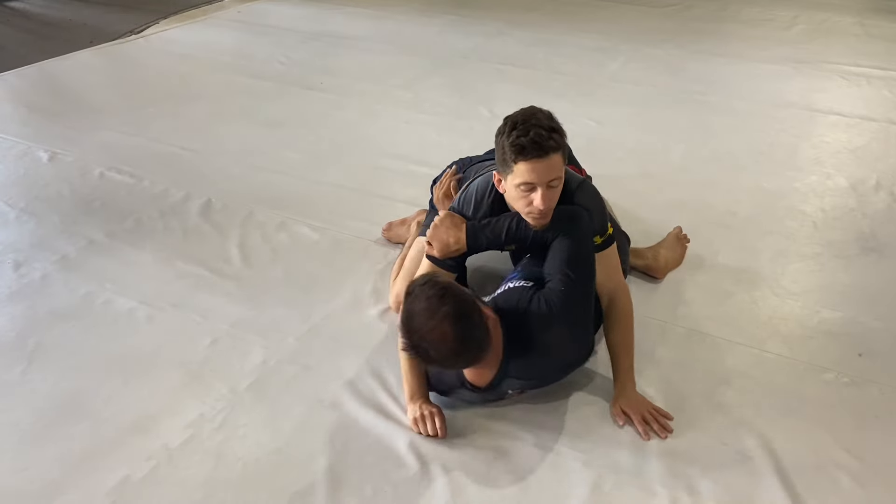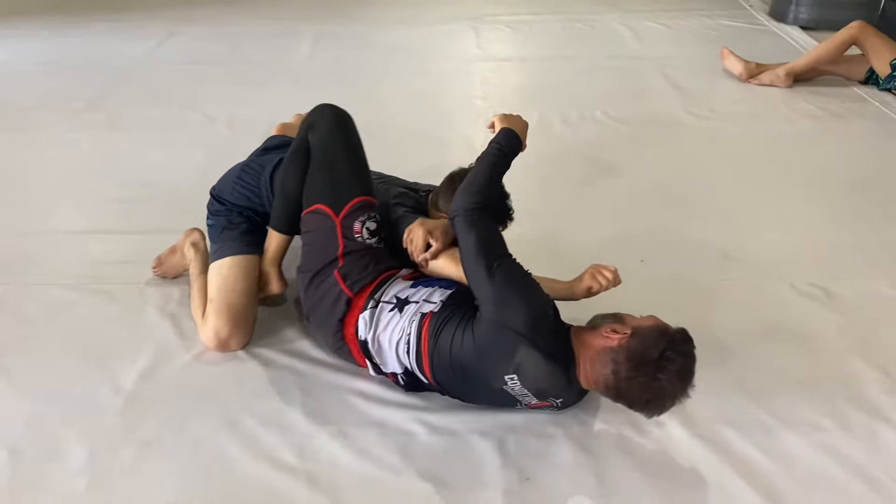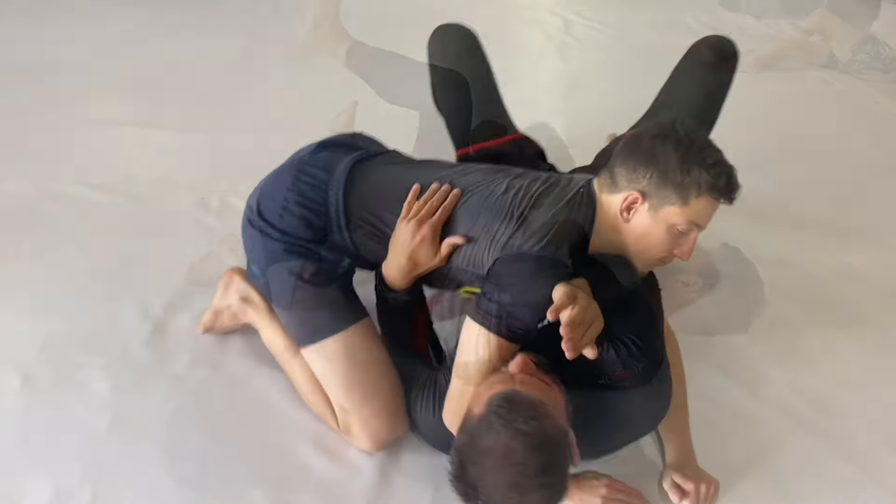We capture one leg, then we bring the foot across — the knee across rather. Place the foot on the floor, and then get a nice angle. Let's break that down with all the details.